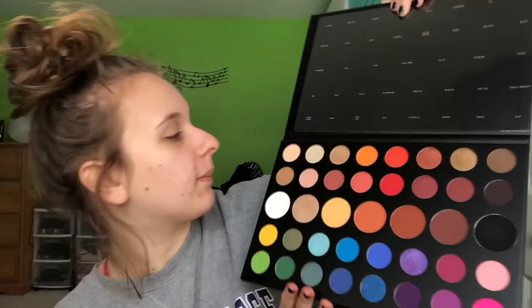This next one is called Sister — it's like a shimmery pink. Pigmented piggy piggy pink! This is Sister. This is a nice one — I like this one. It's so bright the phone can't even take it.